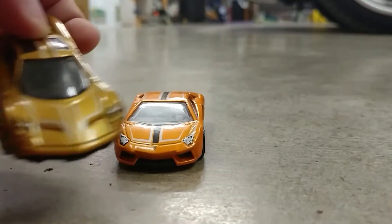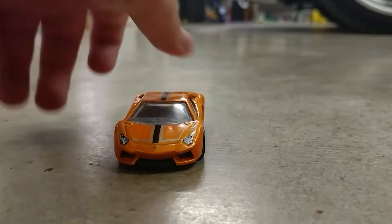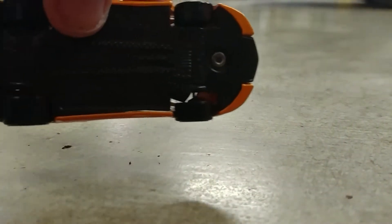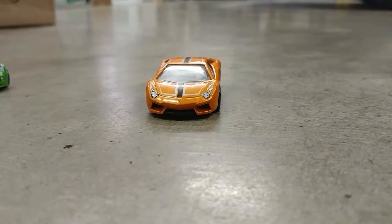Like the other one — go check that review. This is a Lamborghini El Vendador. Last time I didn't tell you what the name of the other car was.